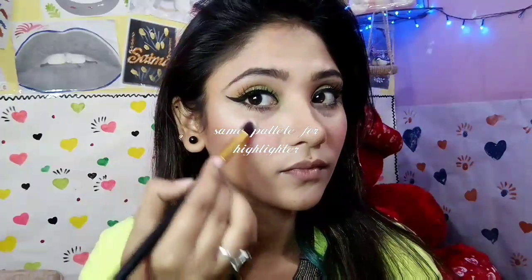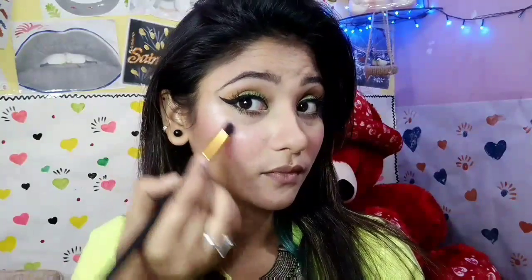I'm using the same palette for highlighter as well. This is a beautiful silver highlighter that gives a beautiful glow to your cheeks.